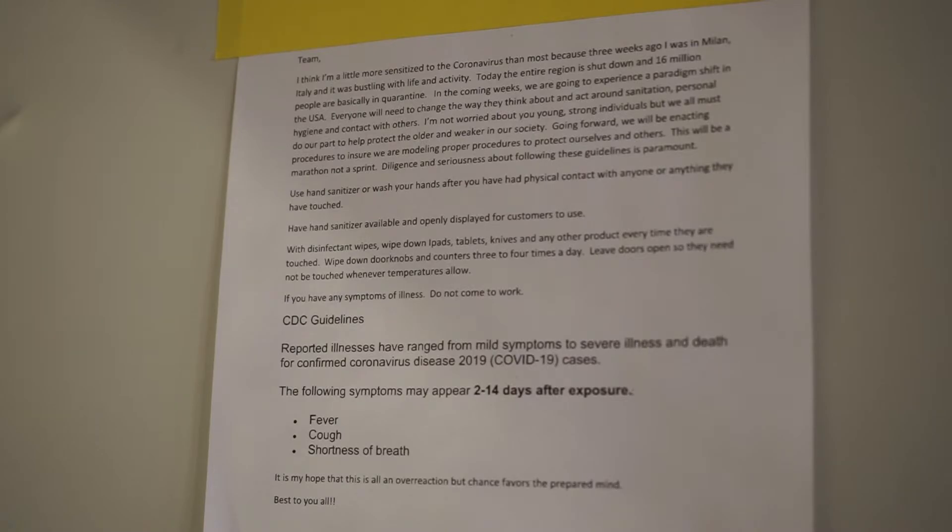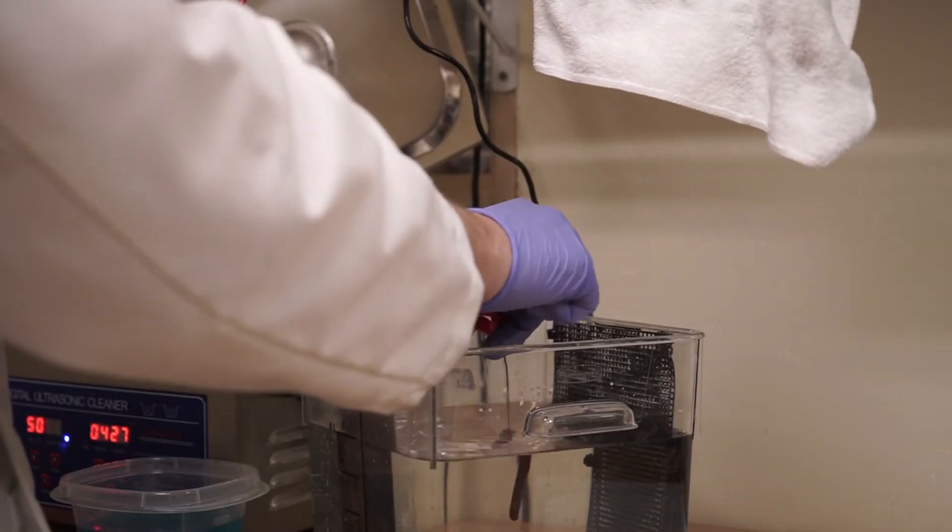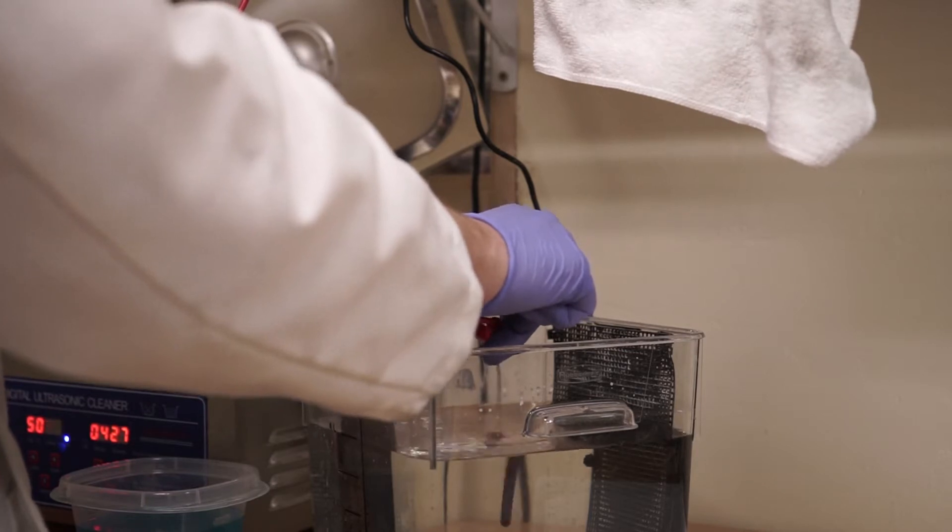We're looking at this as if you have the virus and need to protect the rest of your co-workers, or if your co-workers have the virus, how to protect yourself.